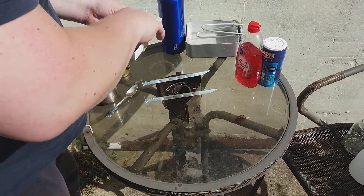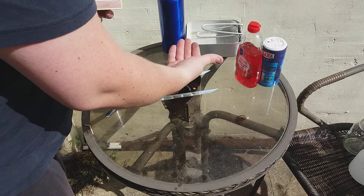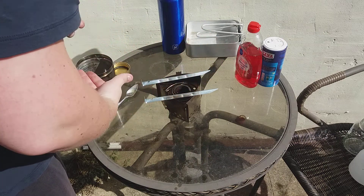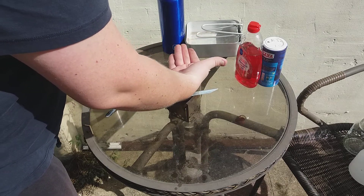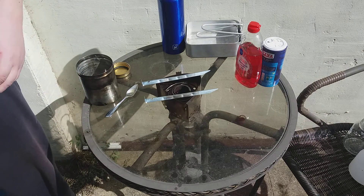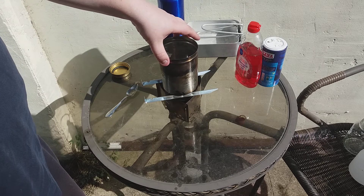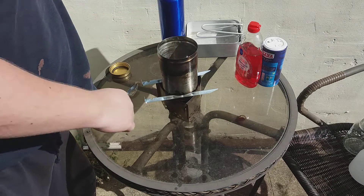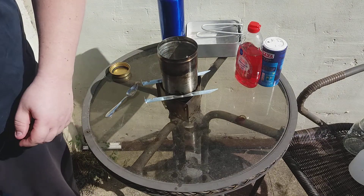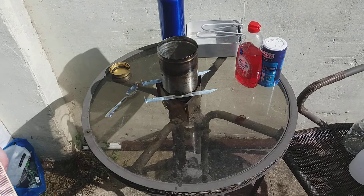No, totally missed that one. Can't even tell if that's lit - yeah it is. The problem I associate with water in the methylated spirits is it lowers the actual burning temperature as well, so it makes it a little bit harder. But that's not what we're testing today - we're testing how easy this hack makes it in terms of cleaning up afterwards. I'm now going to pause the video and come back once the burner's done its job. Hopefully it'll boil some water - we'll find out.